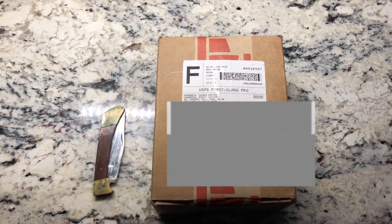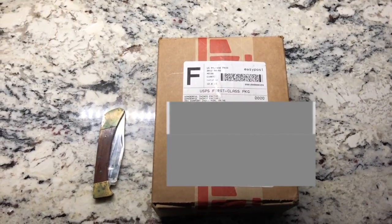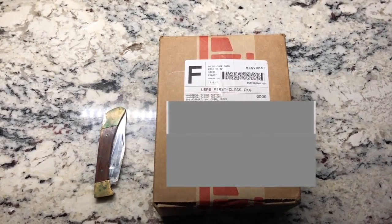What's up fam? My name is Cameron. Welcome back to my channel. So today I have a little unboxing and review for you guys.